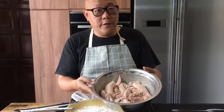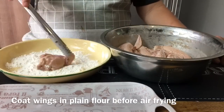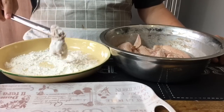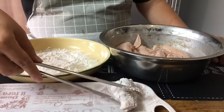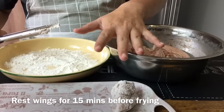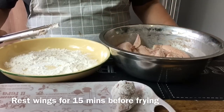We have marinated the chicken wings in the fridge overnight, and now there's one more step before we air fry them — that's to coat them in flour. Take a piece of chicken out and coat it lightly in flour. Plain flour will be fine. Shake off any excess flour and do it with the rest. After you finish coating the chicken with the flour, let it rest for 15 minutes. Spray some oil before we air fry them.